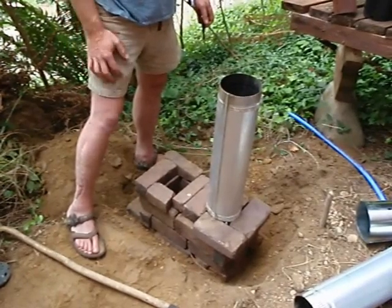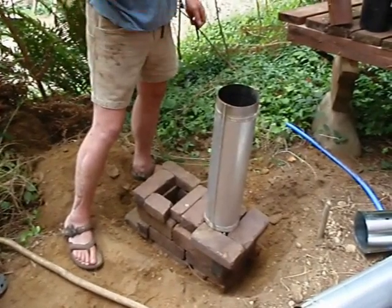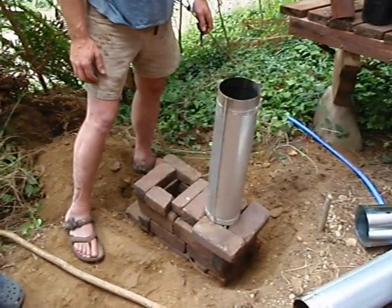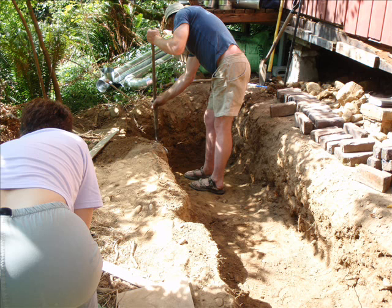You get smoke when you initially light it, because it's still cold and you're not combusting all the way. But once it starts combusting all the way — about eight minutes — you'll have steam and CO2. Okay, back to work.